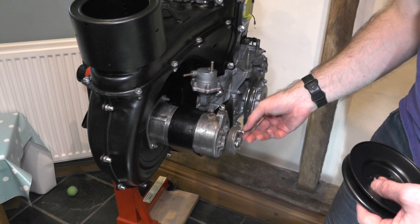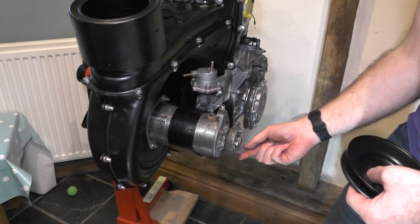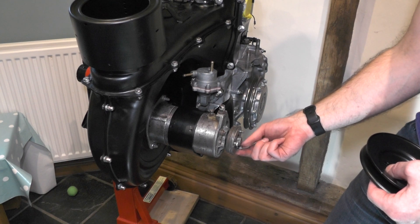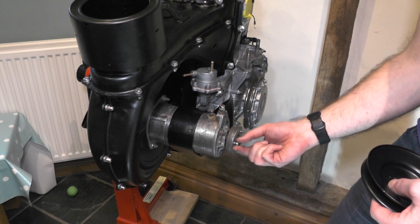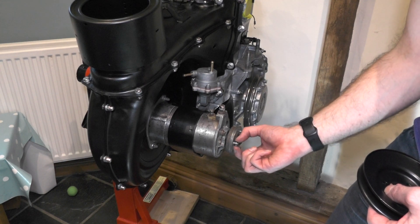Take these off carefully, make sure we don't lose them. The washers are good but I'm probably going to replace the nuts.